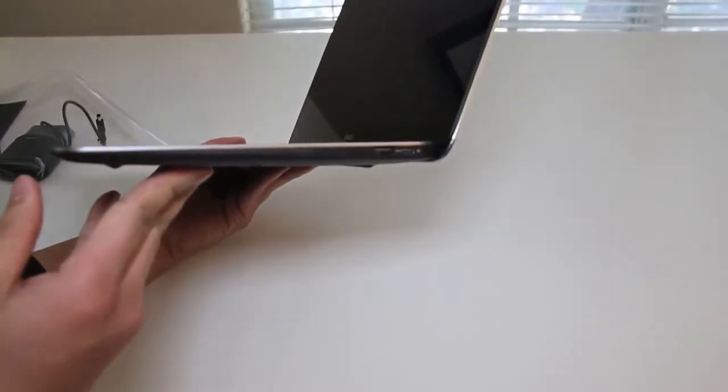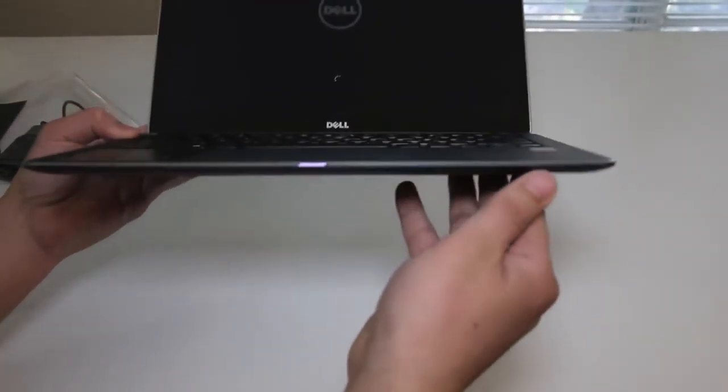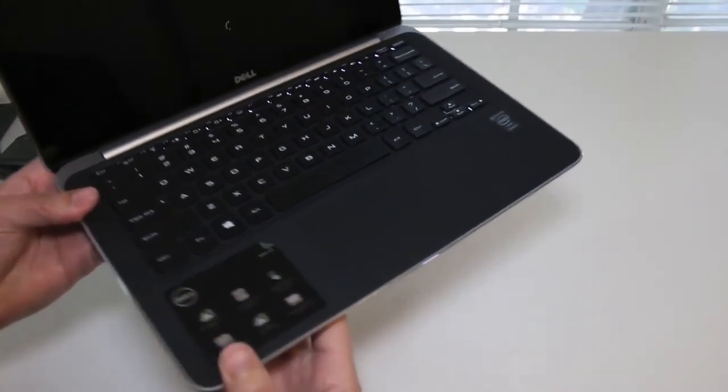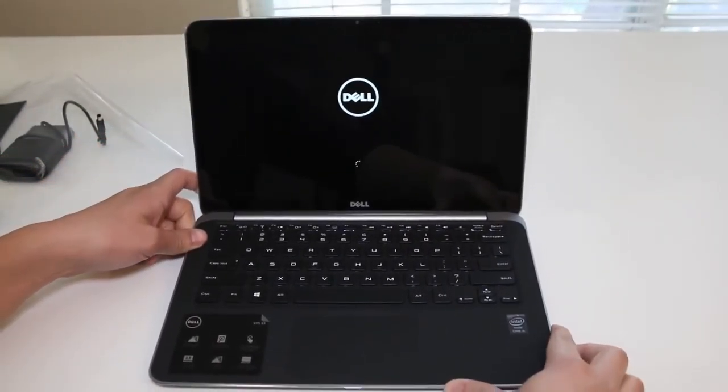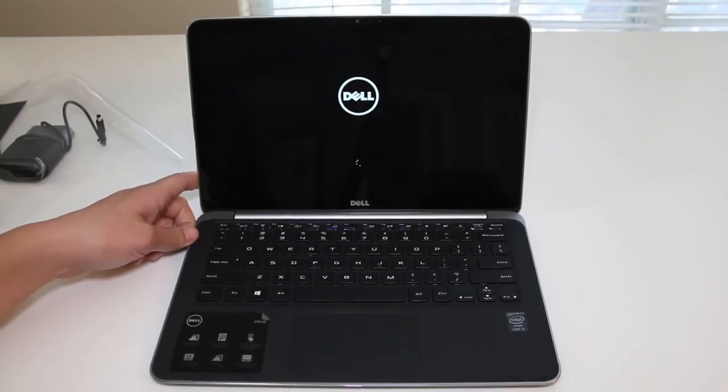This completes my unboxing on the all-new Dell XPS 13 Haswell edition. For the next 5 days I'll be testing out this laptop and I'll have my review on it soon. If you enjoyed this video, please click that like button and subscribe for more upcoming videos.